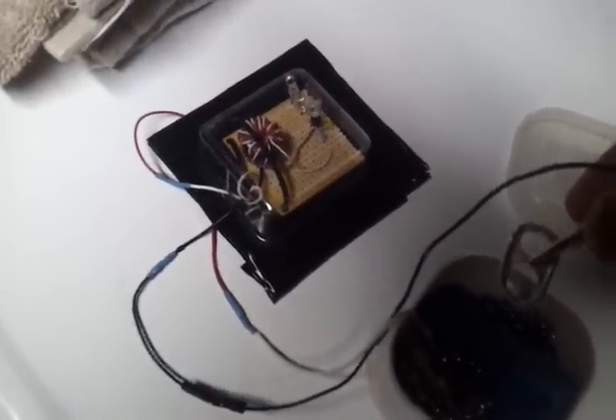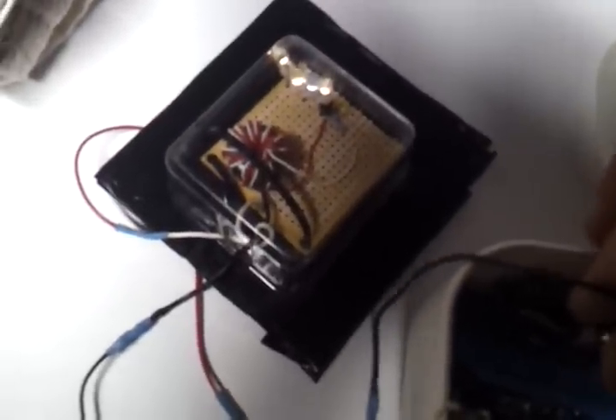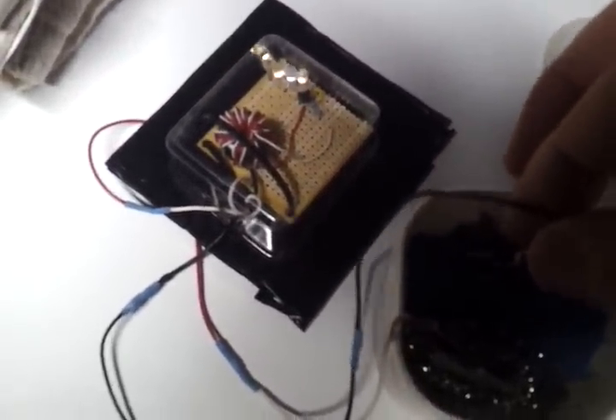So the Tab Torch is working fine. Using the perf board was a problem — I had a bad soldering iron that kept producing cold solder joints, and that held things up. But it is nice to finally have this result.